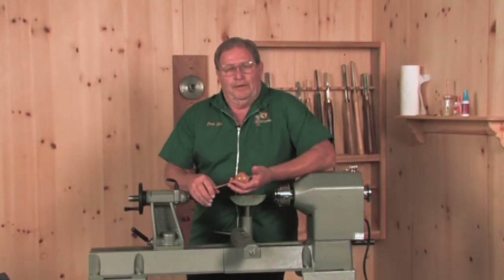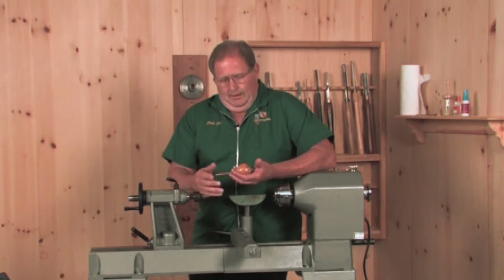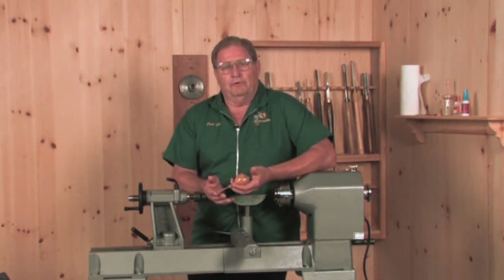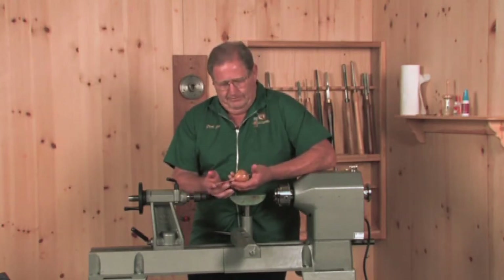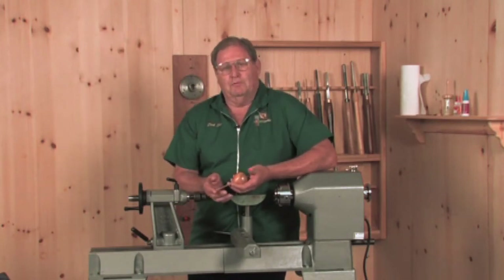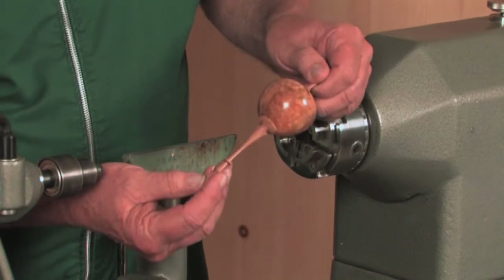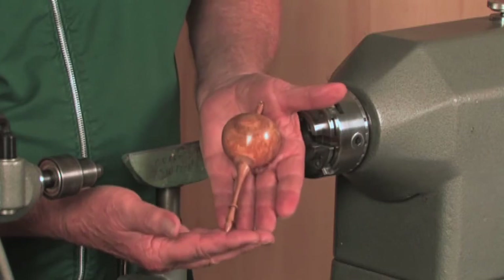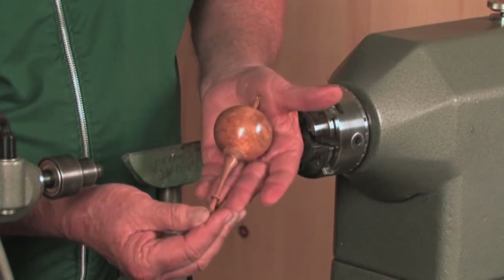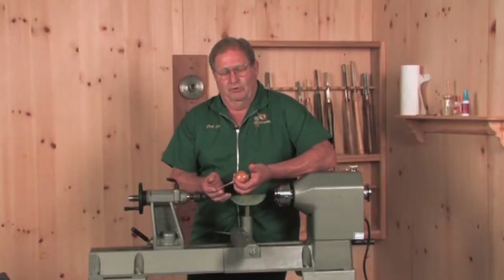The project for today is going to be a hollow ornament. I'm not the first one to make it and I'm sure I won't be the last. I think it's a very interesting project simply because it's hollow and lightweight. It impresses people when they pick them up — the human brain looks at something and expects it to weigh a certain amount, and if it doesn't, it lends that little element of surprise. I think that's one of the nicer things about the ornament.